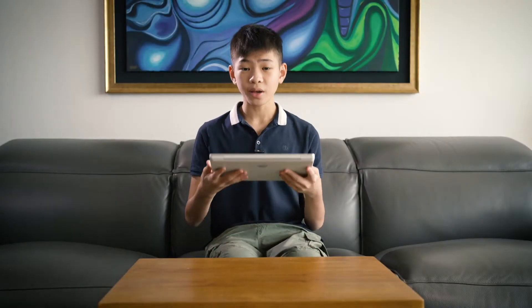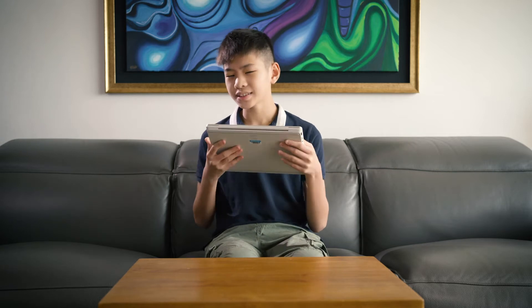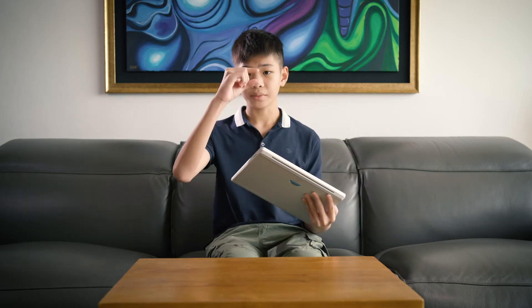Hey, I'm Jaylin and today I'm going to be unboxing the new Surface Laptop Go. I think this is just what I need to have fun and study on the go. It weighs 1.1 kilograms and it's 15.69 millimeters thick.